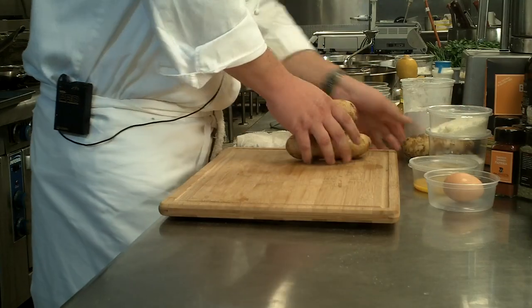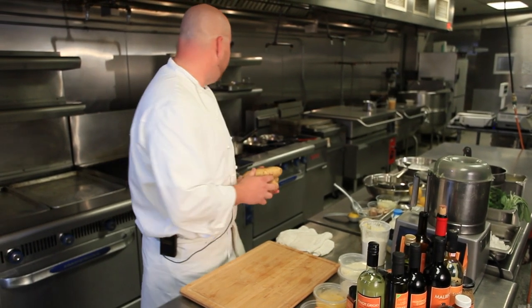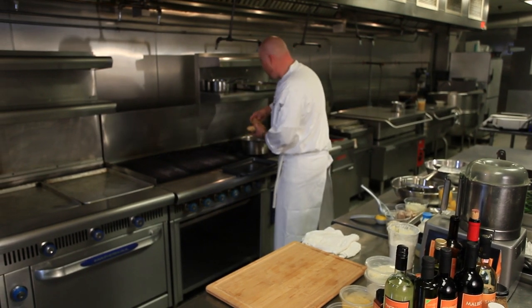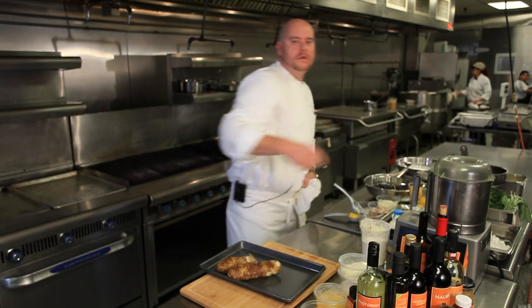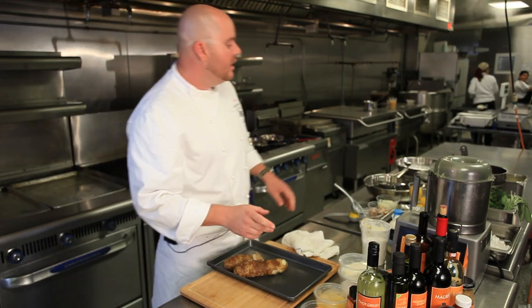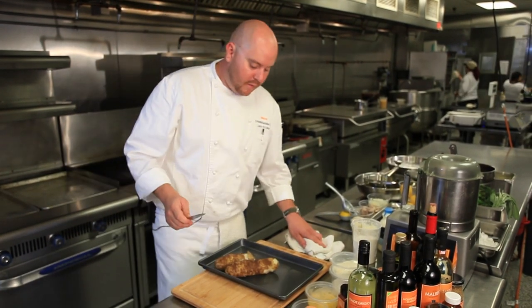We're going to take a couple of these Idaho potatoes — we've got them washed and cleaned real good — and boil them in salted water for about 45 minutes until they're fork tender. It's very important: you want to bring the water up to a boil, but you don't want a rolling boil because it beats your potatoes up and you start to lose the skin. Once it comes to a boil, crank it down to a strong simmer and cook your potatoes that way.